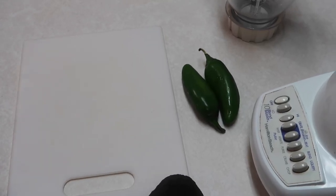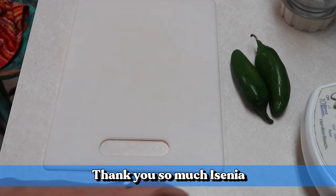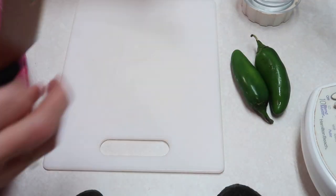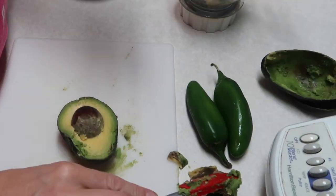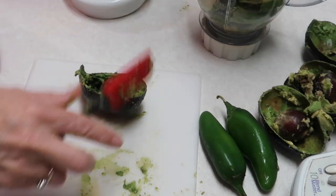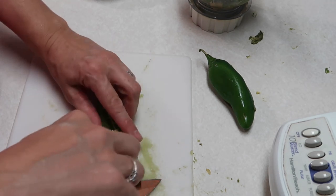Hey y'all, we are gonna be making some guacamole salsa. I got this recipe from a subscriber — Isenia, I hope I'm saying her name right. She sent me this recipe. It calls for three avocados, and we're gonna cut them open and put them into my blender. It said you can use one to two jalapeños, and I'm going to take the seeds out.